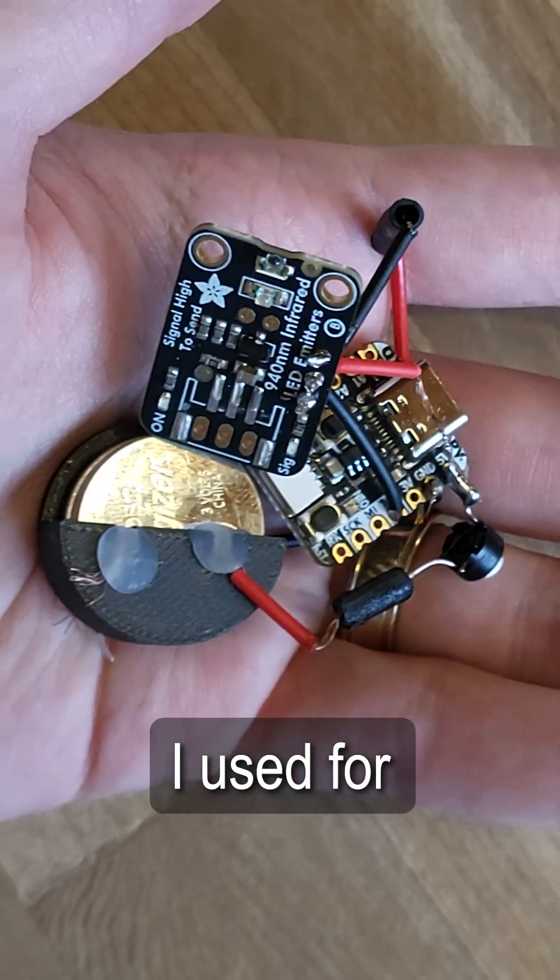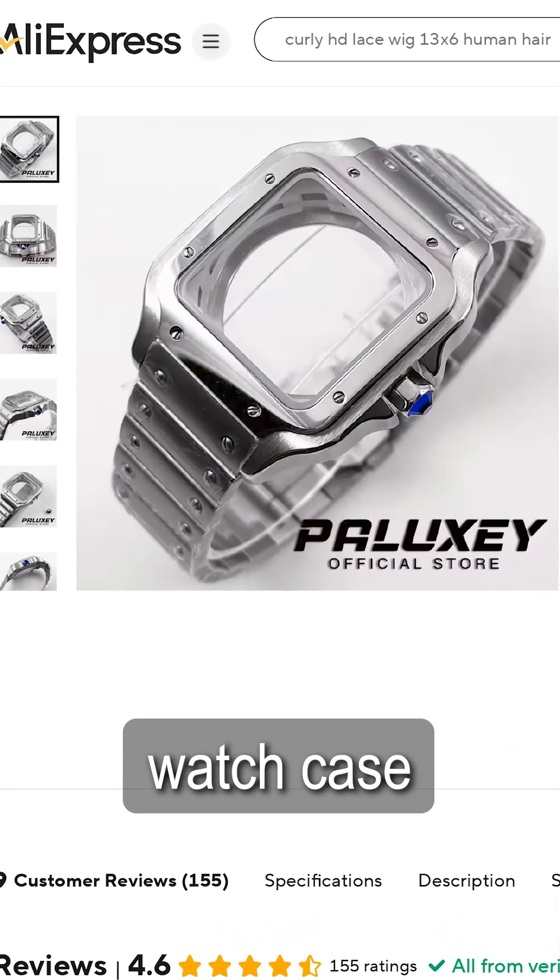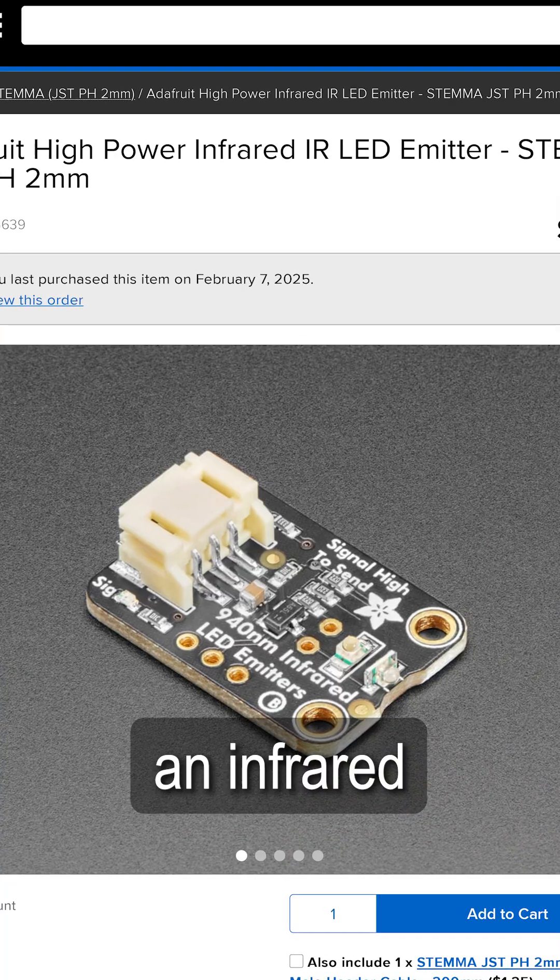I made a watch that can turn off any TV, and here's the breakdown. The main parts I used for this project are a large-ish watch case from AliExpress, an Adafruit microcontroller, and an infrared emitter.